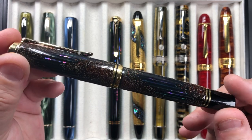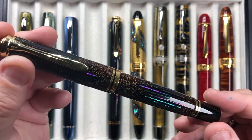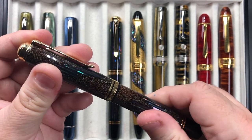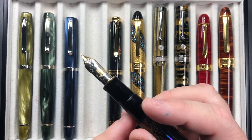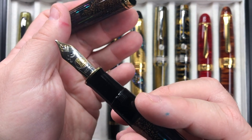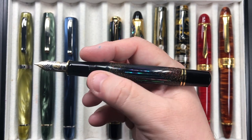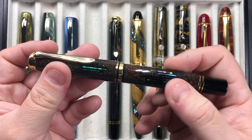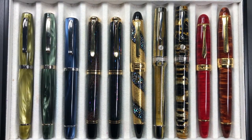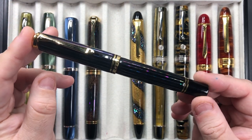Then we have the Pelican M1000 Raden Starlight — a beautiful pen I picked up at Christmas 2019. It's a stunning maki-e raden pen; I wanted this for a couple of years. It has a Pelican M1000 medium nib — a beautiful pen to write with, very wet and very bouncy nib. I was so glad to pick this up from a private seller/collector who had one for sale.